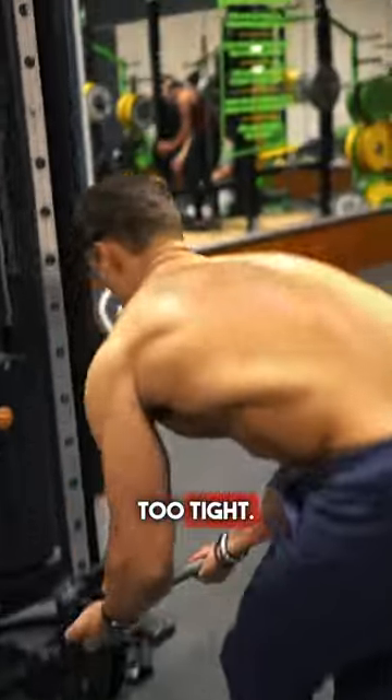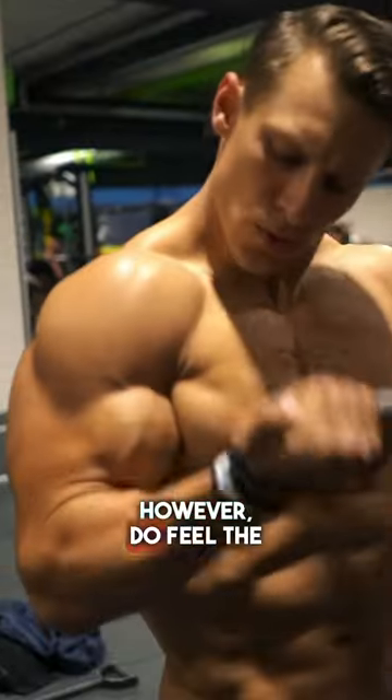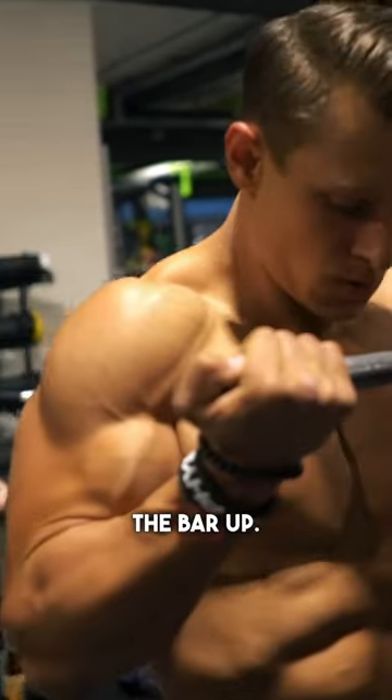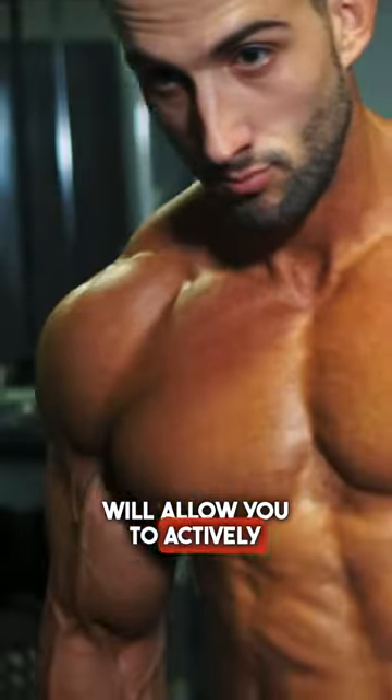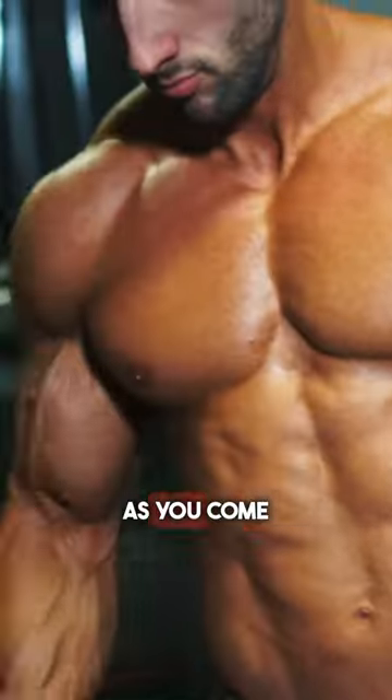Don't grip too tight — this will bring the forearms into play. However, do feel the weight through your pinky finger, as if you're trying to twist the bar up. Changing to dumbbells will allow you to actively push through the pinky finger for an actual twist as you come up.